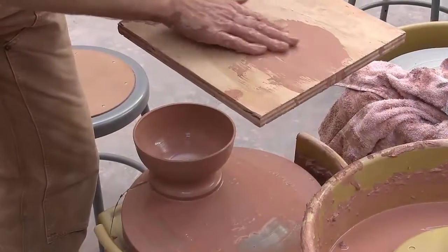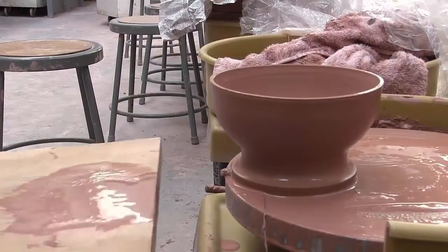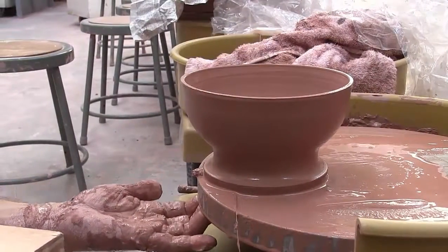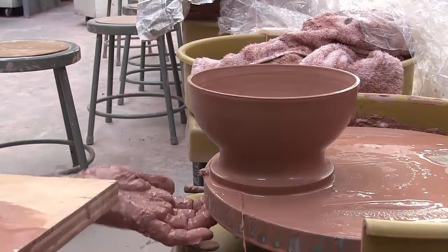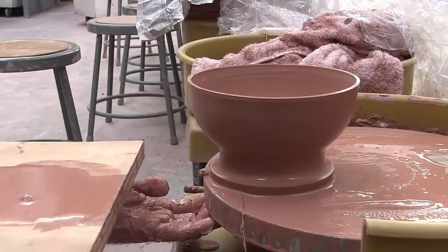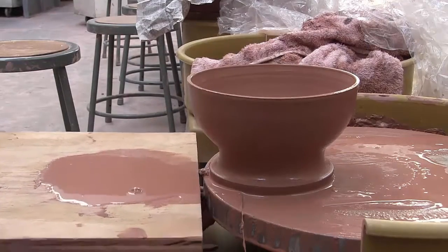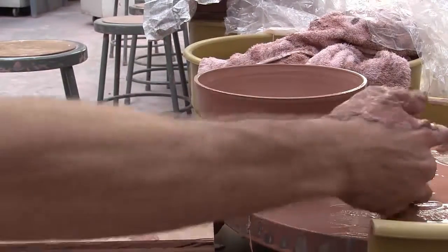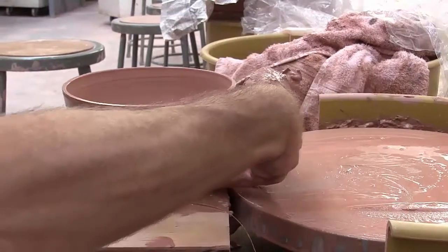I'm going to spread some of this to make it slide a little better. Getting the pot sliding off is always scary for students — don't be scared, just be careful. Grab under here with your fingers and your hand acts like a little adjustable pedestal. Set your board on top and with your hand you can raise and lower it perfectly, getting it just slightly below the level of the wheel, then slide it off.